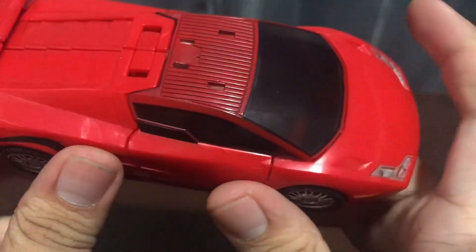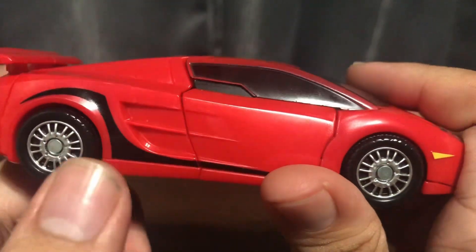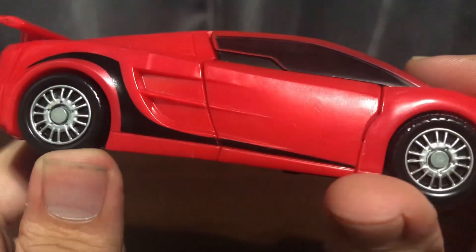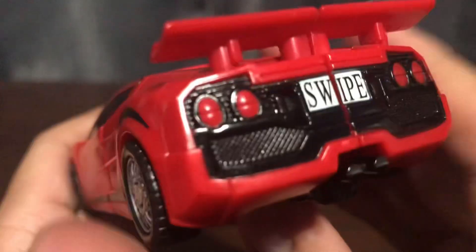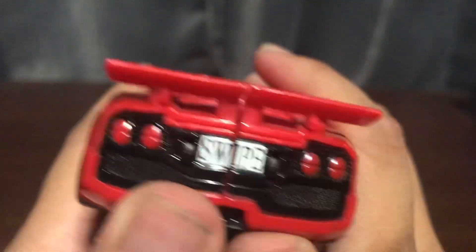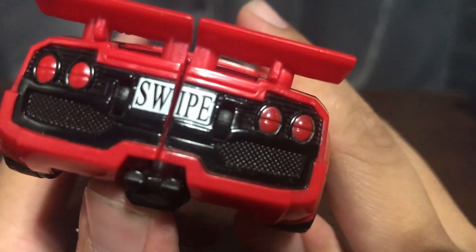You do get silver for the rims, which is always a plus. You do get transparent plastic for the roof, but the colors don't really match up — that kinda irks me. But it doesn't stop me from liking this figure. You do get that black striping on both sides of the car, which is a bonus. And in the back you do get the taillights painted, the back painted. You get 'Sideswipe' on the license plate.